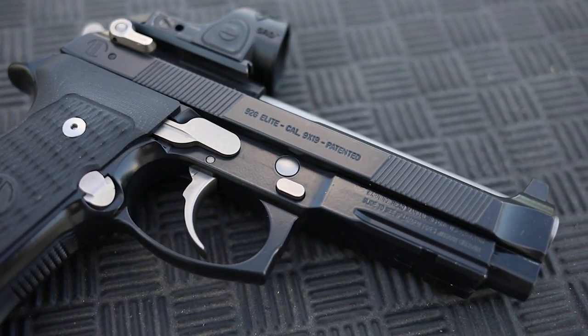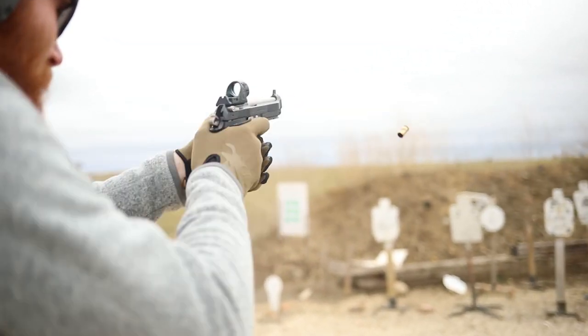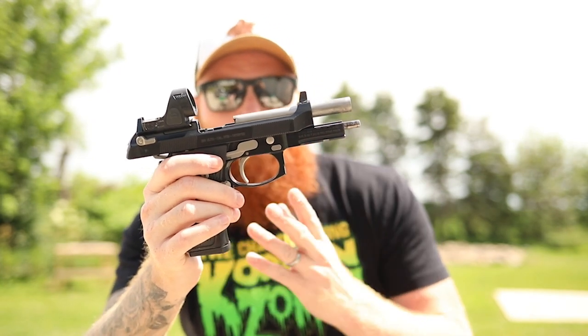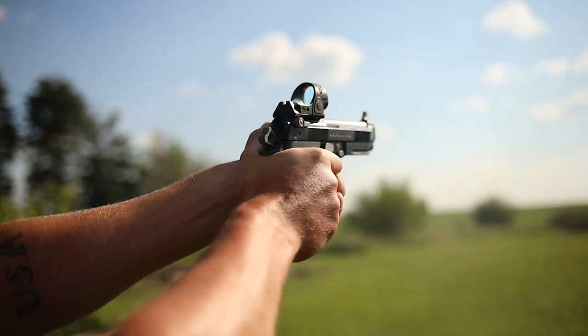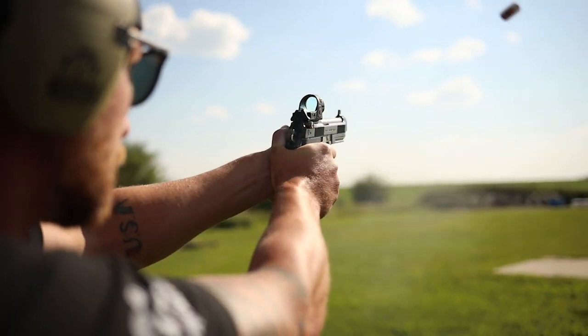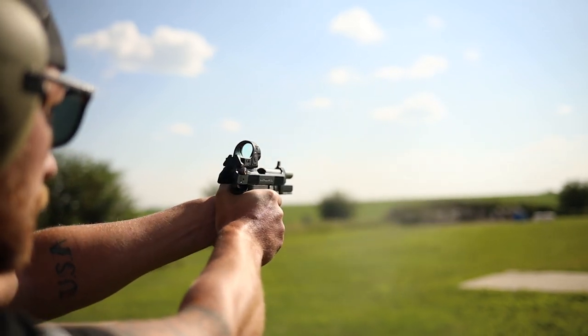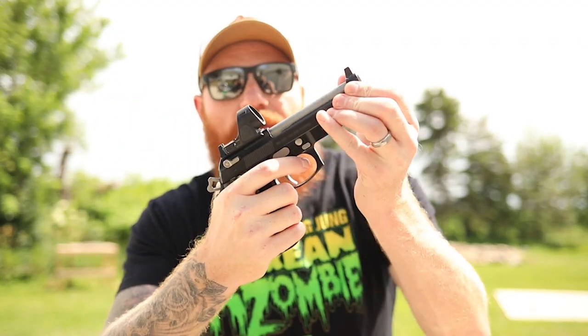Before we go any further with this review, I do want to mention that I got this from Langdon Tactical for review — I don't get to keep it. I get to shoot it and send it back when I'm done. The Langdon Tactical RDO is essentially an upgraded Beretta 92, M9, or whichever model you choose. He does PX4 Storms and lots of other cool stuff. This one is a Beretta M9 with a five-inch barrel — it is a double-single action pistol with an aluminum frame.